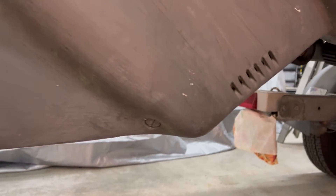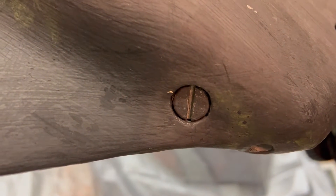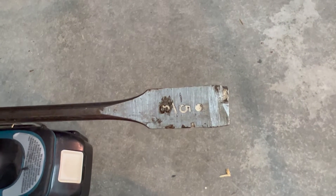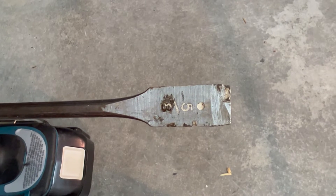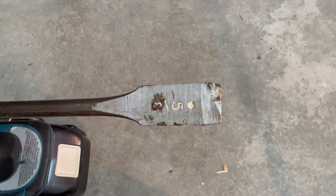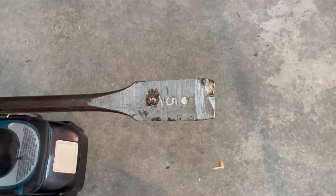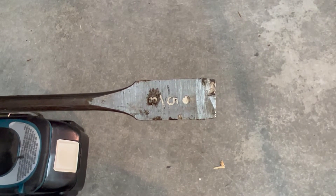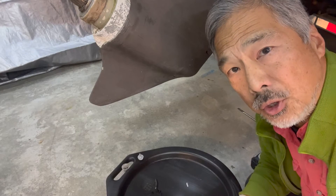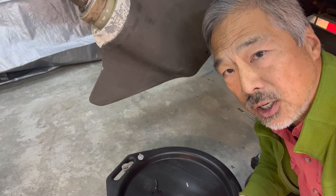The drain plug for the out drive is at the bottom here and it has a slot in it. I fabricated a custom tool for loosening this drain plug because usually it's pretty stubborn to get out and I don't want to damage that slot. This is a 5/8 inch drill bit where I've ground off the pointed bit on the end just to make it a 5/8 inch wide slotted screwdriver. I put a container capable of holding more than three quarts under the out drive to catch any oil draining.